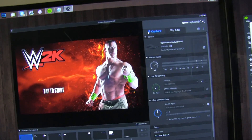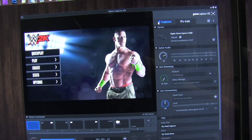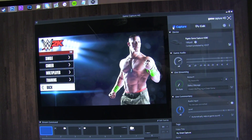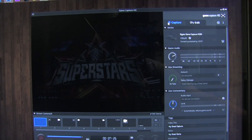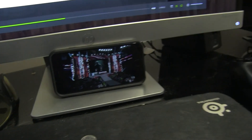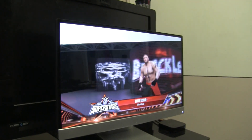But just to show you that it is actually working, let's tap to start the game. And there we go. Now we can go to play, let's go to quick play — boom, it's going to put us right into a match. Now we're able to record our gameplay straight from our phone, which is mirroring to the TV.